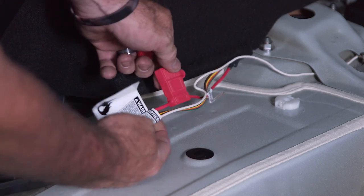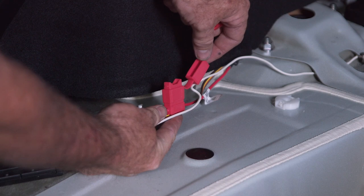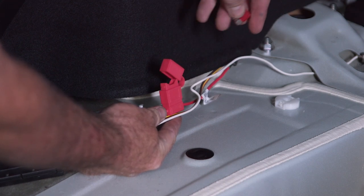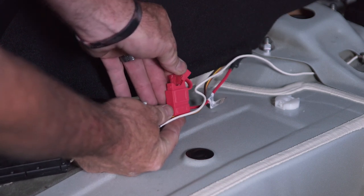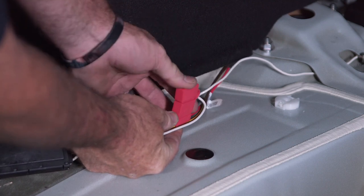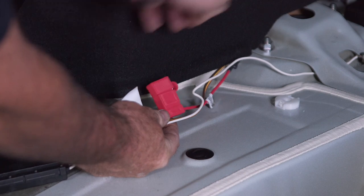To give our tow harness power and get it activated, we're going to put in a 10-amp fuse in the fuse holder here — just lifting up the cap, plug it in, close the cap, and our plug is activated.